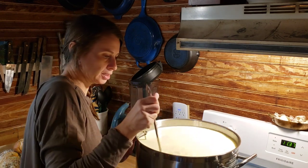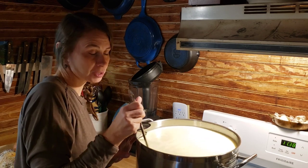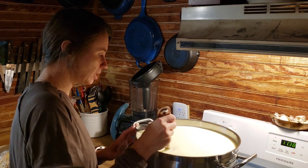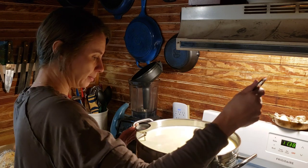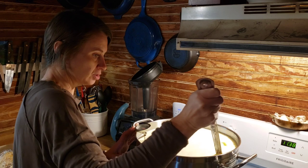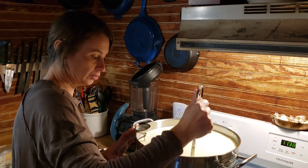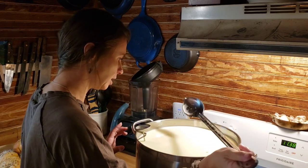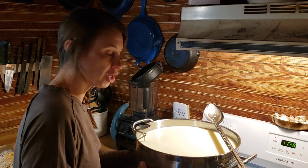I always put the recipes in the description box below the video too, because I go by the instructions but I do not go by the recipe on anybody else's cheese. This is all made to fit my home and my cow milk and hopefully helps you out a little bit. So we are right at 90 degrees and we are ready for our culture.